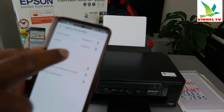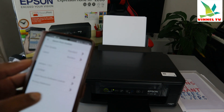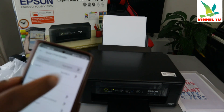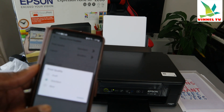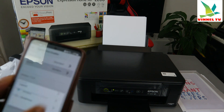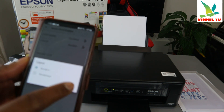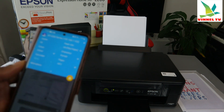I want to print all pages, so select 'all pages'. You can also see more options — quality (best, draft, or standard), layout, borders, and license. For quality you can choose best, draft, or standard. If you want borderless printing, select borderless; otherwise it stays with borders. Then go back.